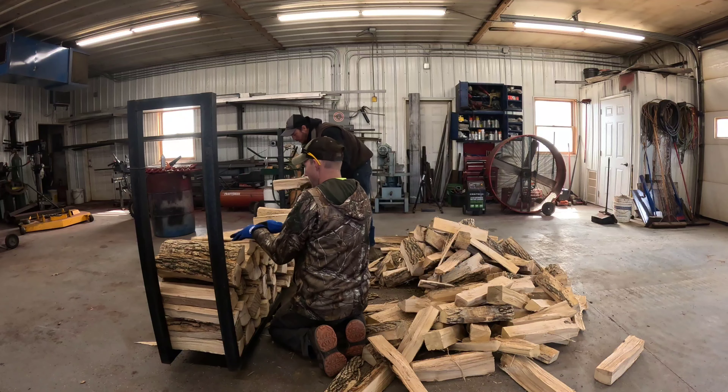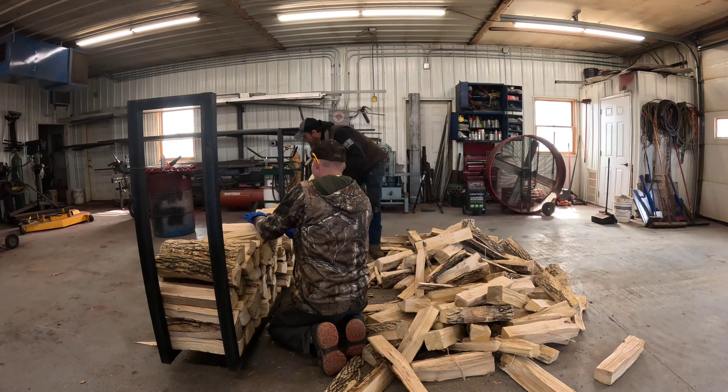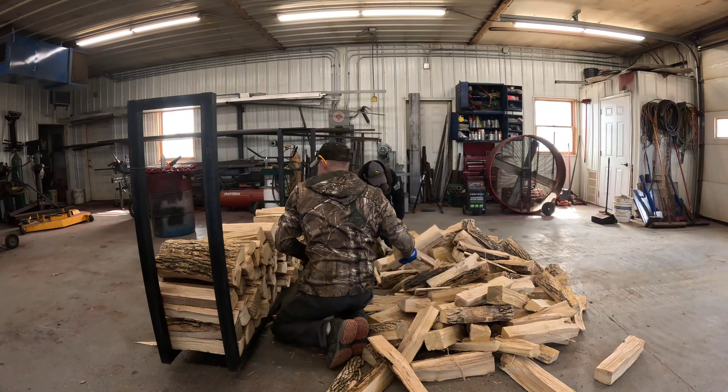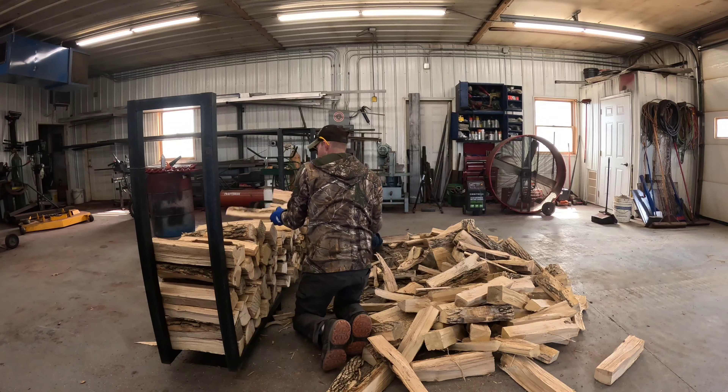Look at all the pieces — they're not huge pieces. What wedge did he have on this when he was splitting it? I'm not sure. I don't know if this was done with the pullback one or not.